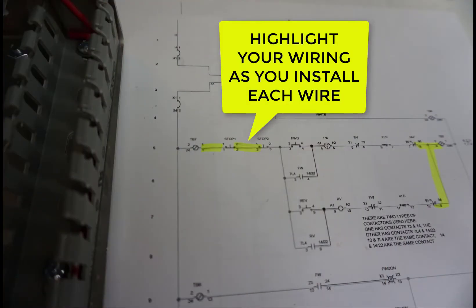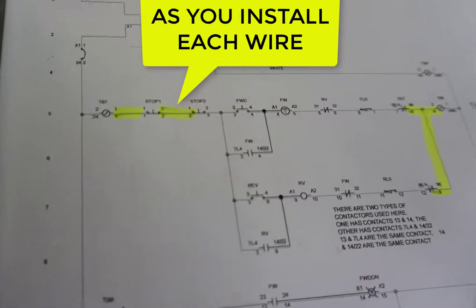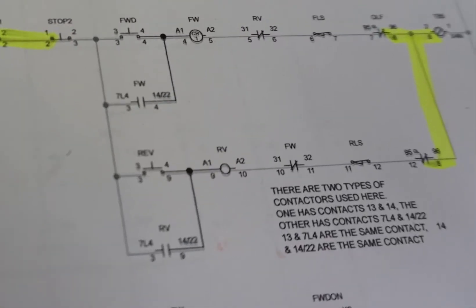Now as you're wiring, you want to make sure you print out your line ladder and highlight each wire you put in. Now in this case you have to think geographically. The forward button and the reverse button are right next to each other. The forward holding contacts and the reverse holding contacts are next to each other, but they're all on opposite sides of the box. So you want to wire the buttons first, then the contacts.